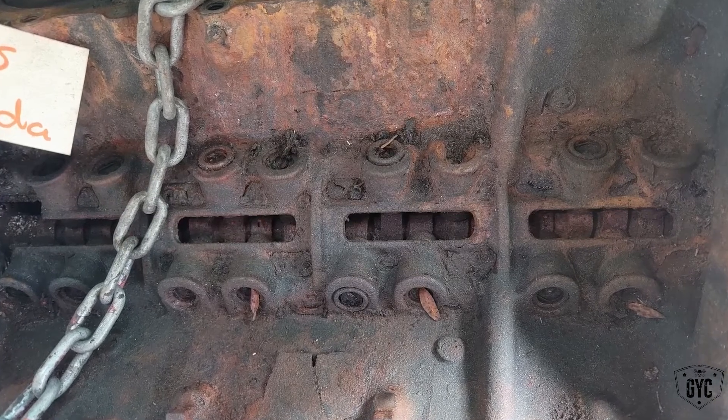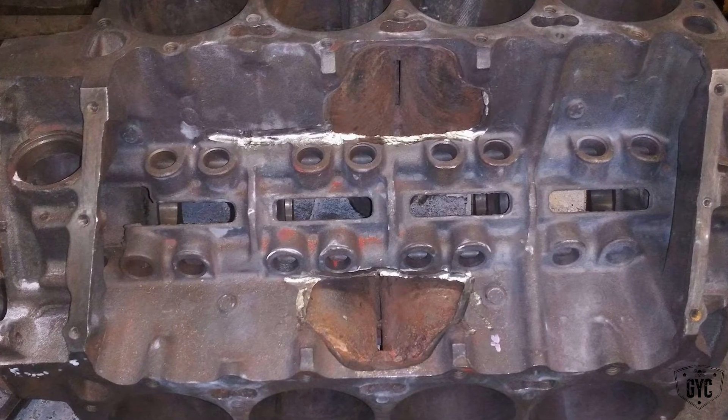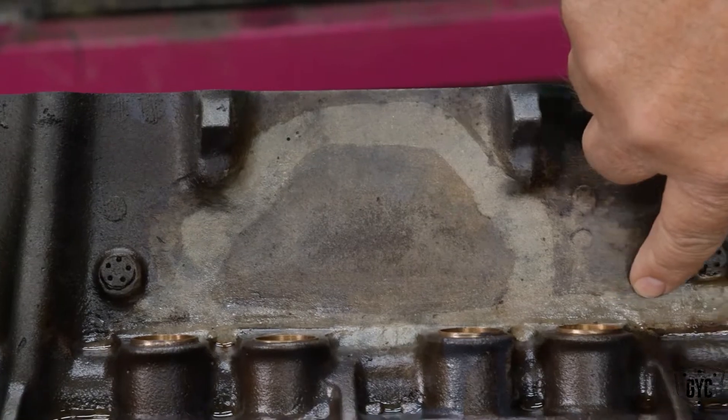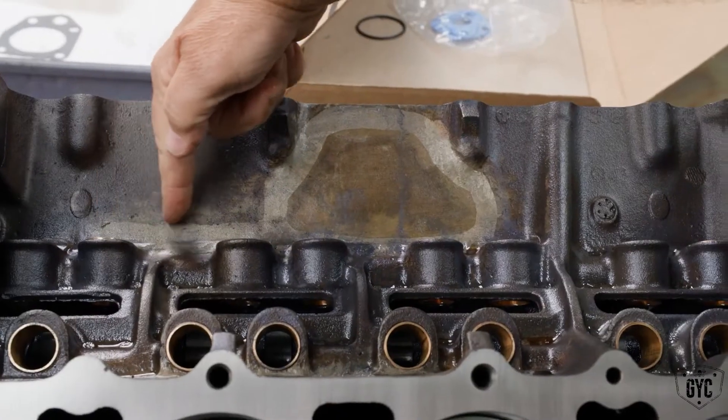They literally have to cut out an area where all that broken metal is and weld in — graft in — a new piece of cast iron. Now, one of the big risks to all of this: the shop doing the welding said, 'Listen, I can't guarantee anything. I'll do it for you and I'm charging you for it, but I cannot guarantee the repair. This is on you, Mark.'